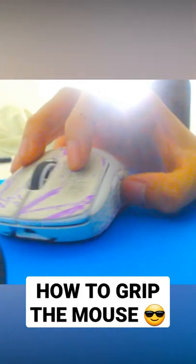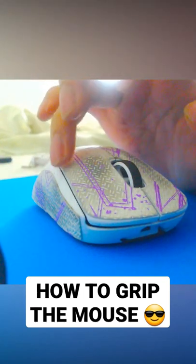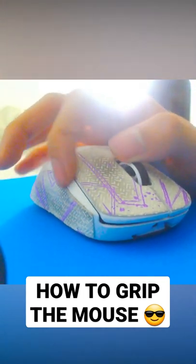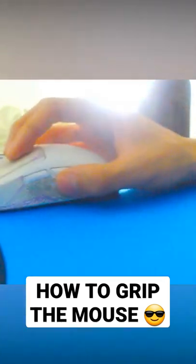The difference between mine and other people's fingertip grip is I use my ring finger and I push down on the side of the mouse. On the G Pro there's a plastic part on the side and I push down on it to get more control, and that's just how I play.